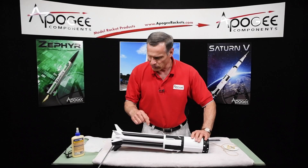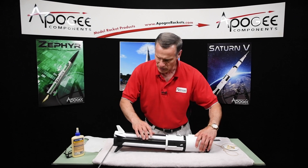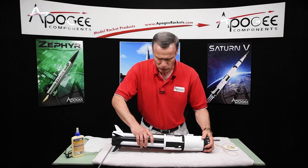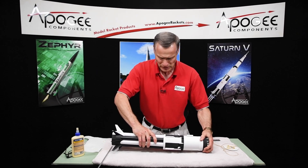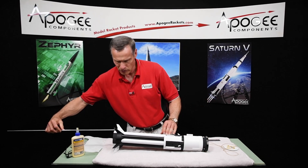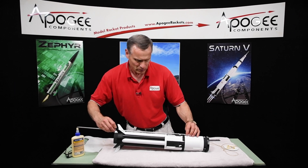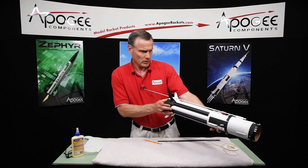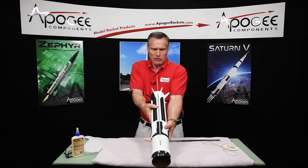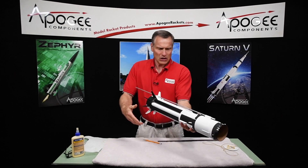And then I want to rotate it around so that my launch lugs are in the right spot, and then gently push it together. And then we're going to put the launch rod through to make sure that they're aligned like that.